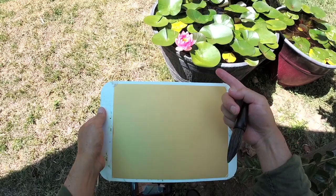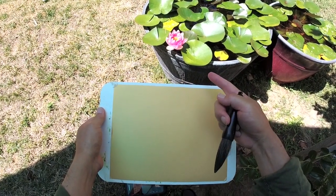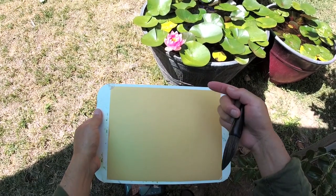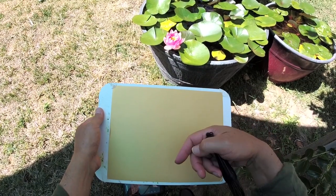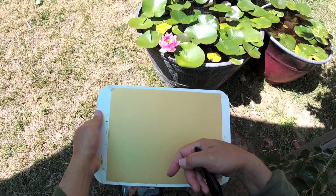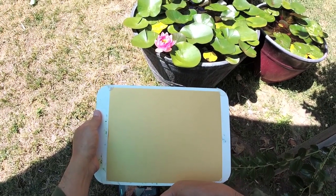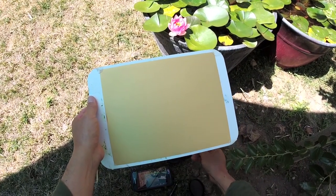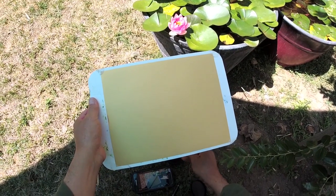We saw this morning the first day blooming of this new flower. It's very interesting that the water lily blooms as the sun rises, then goes to sleep at dusk, and the next day will bloom open again, and so forth for several days until it fades. So it will be very interesting to watch the process.